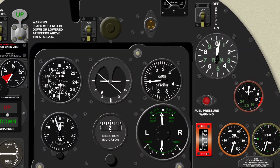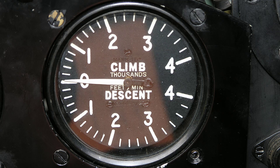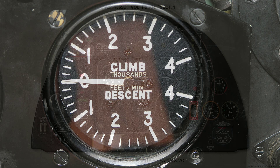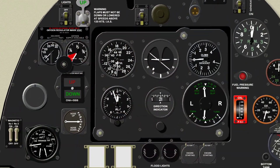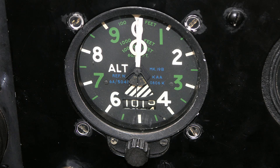To the right is the rate of climb and descent indicator, which gives the pilot a reading in feet per minute. Here we have the altimeter which shows the aircraft's altitude. The knob just below the instrument can be turned to adjust the sea level pressure reading given by radio to the pilot before landing at any airfield, enabling him to adjust the dial to match the altitude above the approaching airfield to ensure the aircraft's altitude is correct.